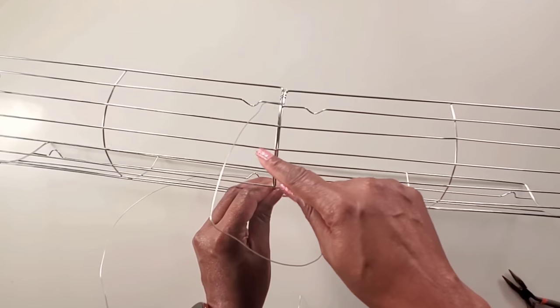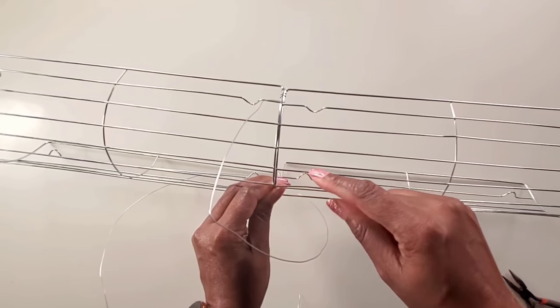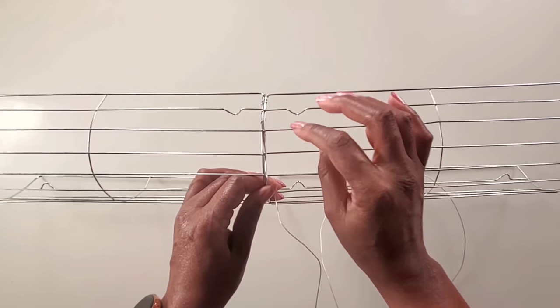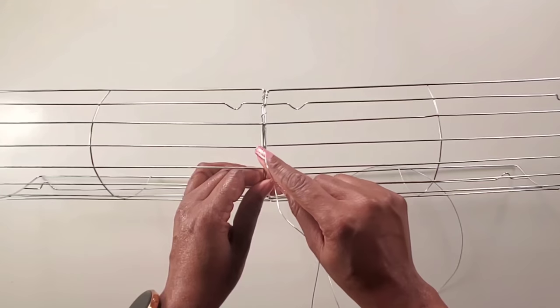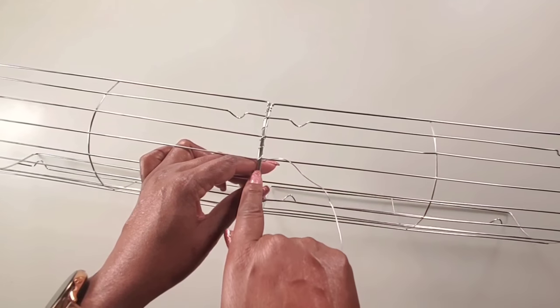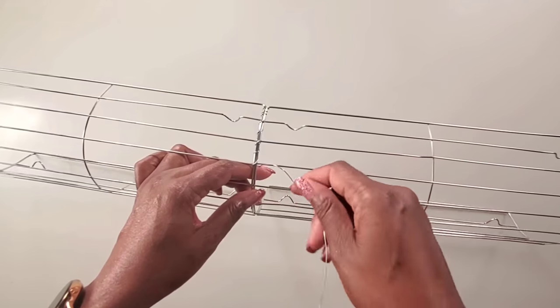Now we want to line up these wires so that they stay in a straight line. To keep this strong we can make crisscrosses in these areas, continue wrapping, and then continue making crisscrosses in all these areas. We'll continue this all the way through until we get to the other side.